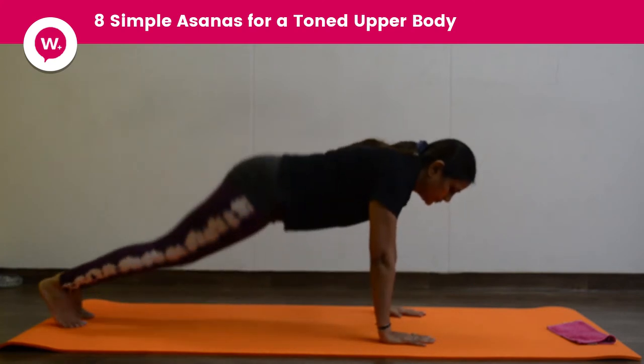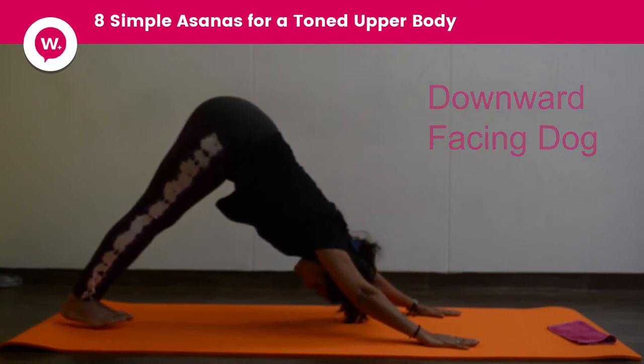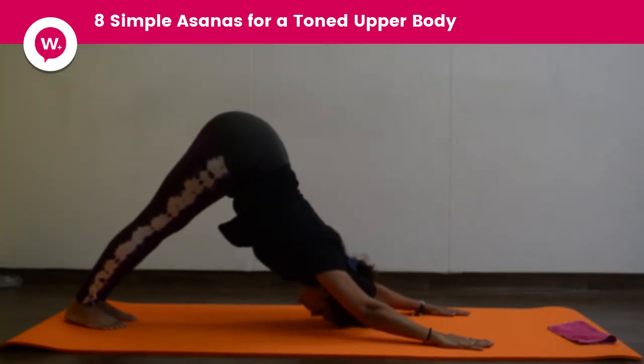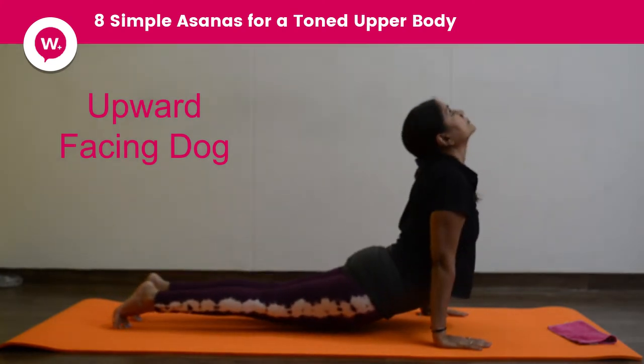Go on your belly and now we go for downward dog position. Press your upper body, pull your butt up and stretch your heels up. Further pressing your head down and then going up into upward dog position. Stay there.